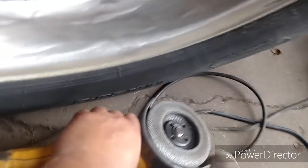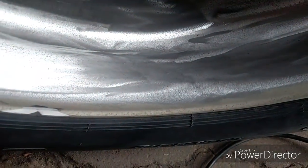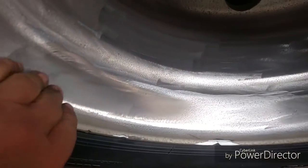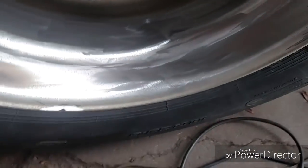I sanded a bunch with that, then I switched to this 80 grit and tried to get down to the bottom of these pits. You can see how it's really pitted there. I was trying to get to the bottom of them, just trying some different things. We'll go back to the sander and see if this buffs out.